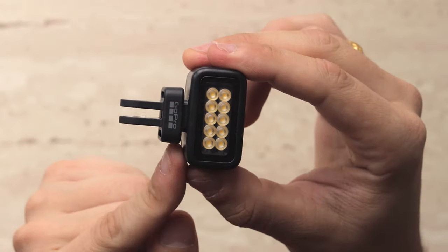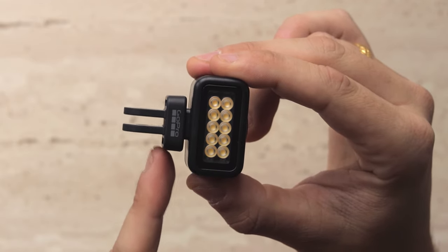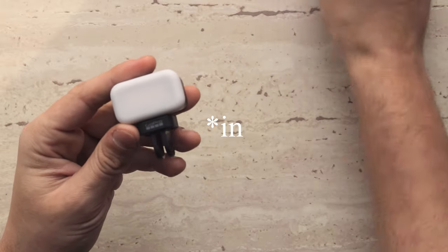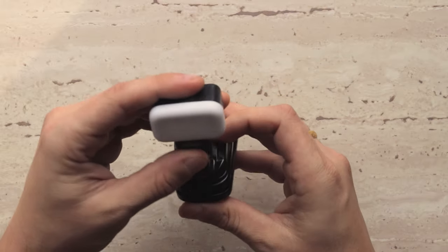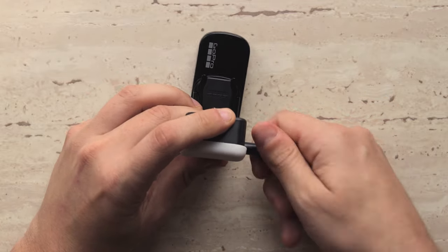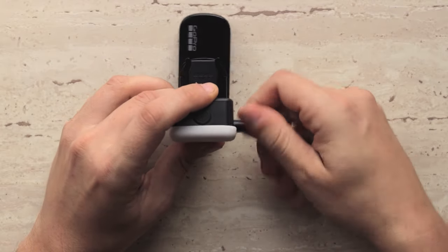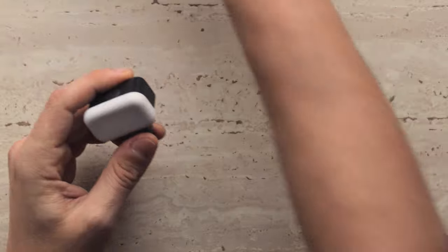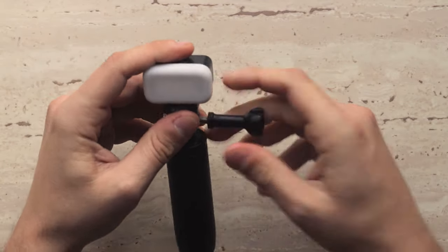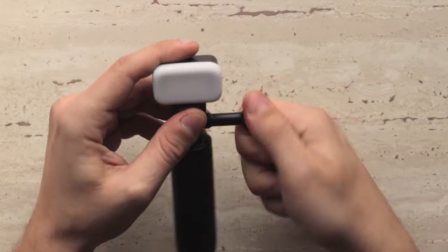At the bottom of the Light Mod there is a GoPro mount adapter, so you can basically mount it to any existing GoPro accessories or mounts. You don't necessarily have to use it only for vlogging — you can light up whatever you are doing, or even use it when you are not recording anything specific with your GoPro.